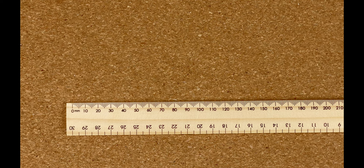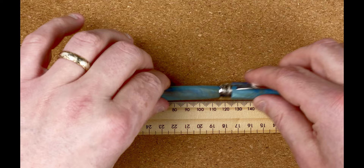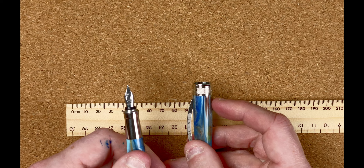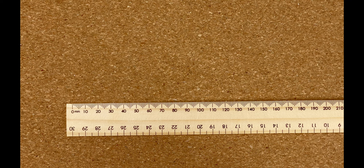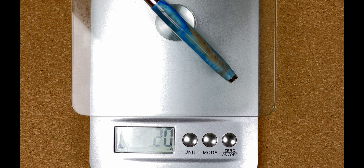Now for measurements. With the cap on this comes in at 13.8 cm. Unposted that's 12.2 cm, and posted 15.7 cm. The width of the body is 1.24 cm, the cap at its widest point is 1.44 cm, and the section narrows to 1.03 cm up to 1.15 cm at the widest. For weight — the whole pen with ink is 32 grams, the cap 12 grams, and the body 20 grams. Not an overly heavy pen either.